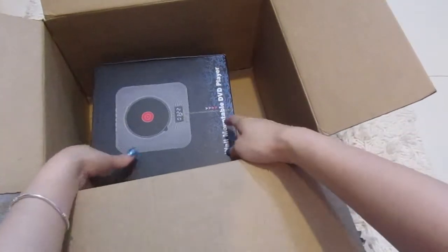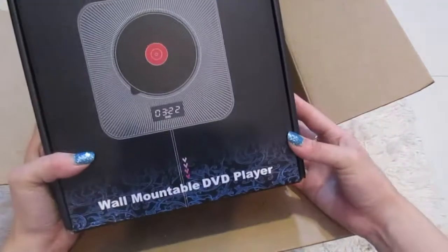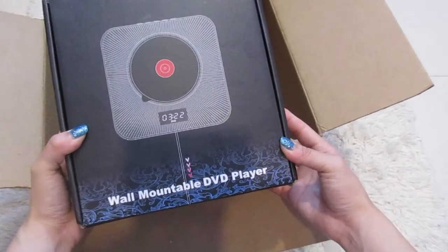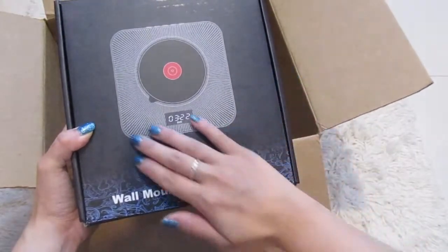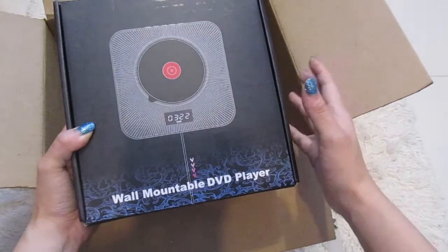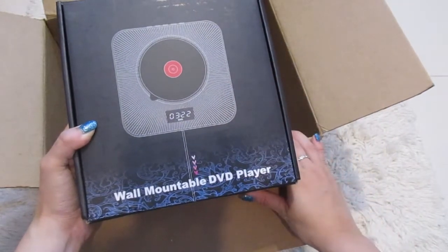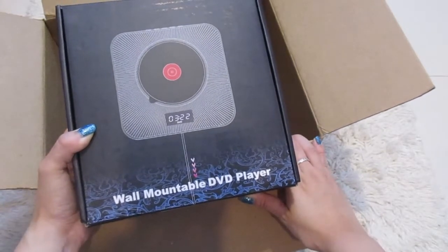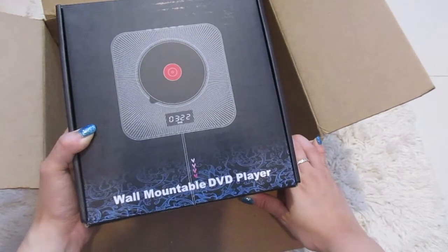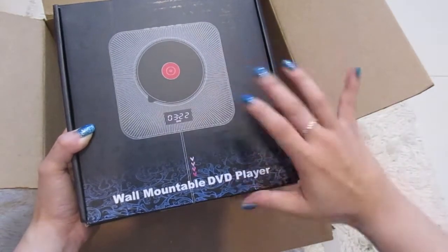And something else I had gotten — I got this wall-mountable DVD player slash CD player. So I had gotten this so that I could have a specific way to play my BTS songs now that I have started collecting the albums. I could always just play them on my laptop, but I decided it'd be nice if I had a designated spot.